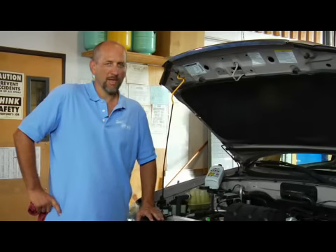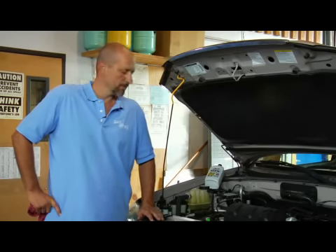I'm Dave Irv from Dave's Ultimate Automotive. We're going to be talking about checking and adding oil to your vehicle.